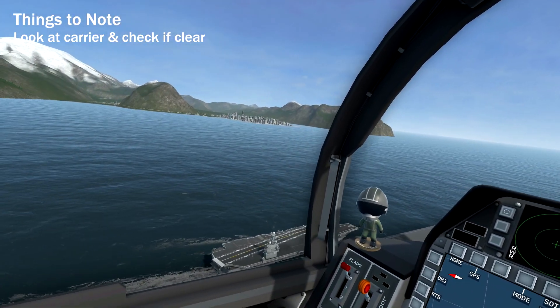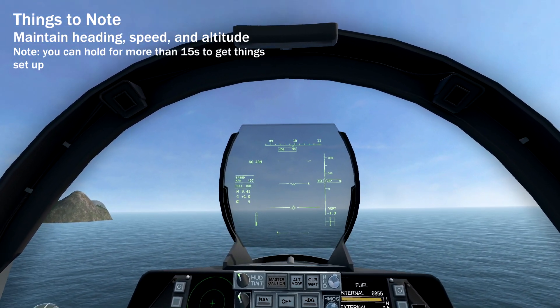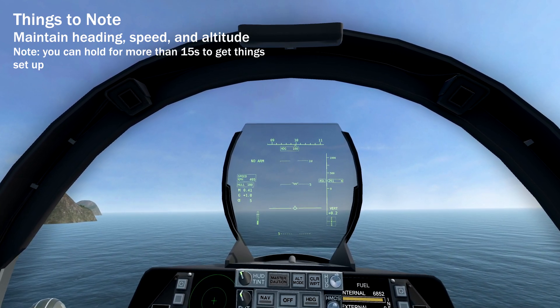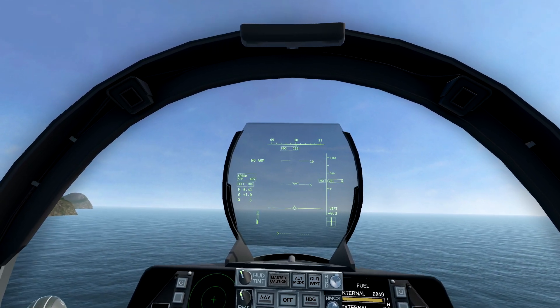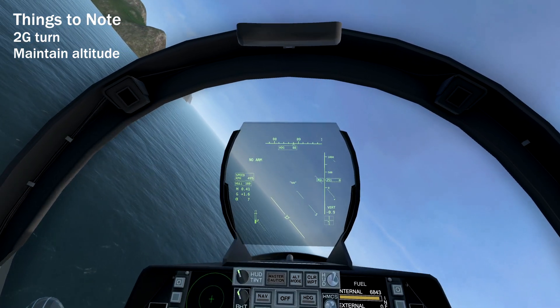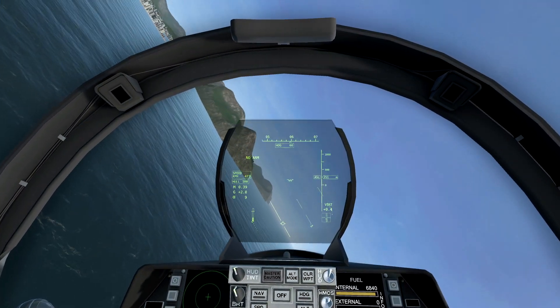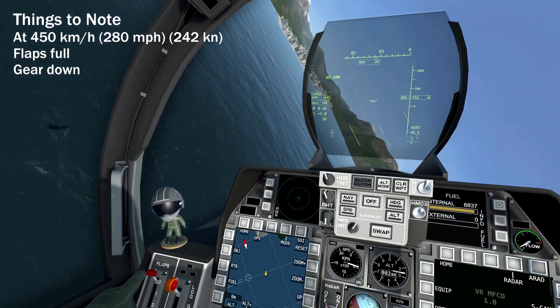Look to your left onto the carrier deck to make sure it's clear. Go ahead and put your hook down. Continue on this path for about 10 to 15 seconds. As you get better, you can shorten up this time. Next up is to brake left at 2 G's, maintain altitude. At 450kmph, put flaps to full and gear down.